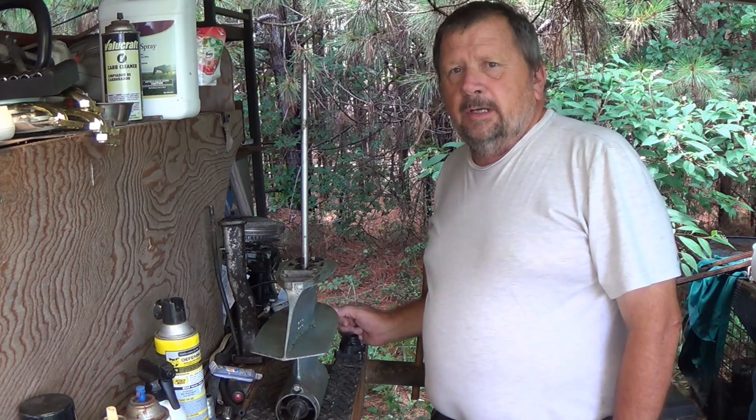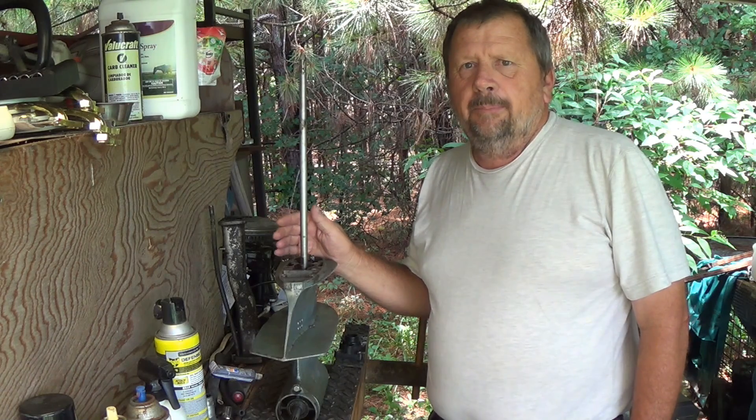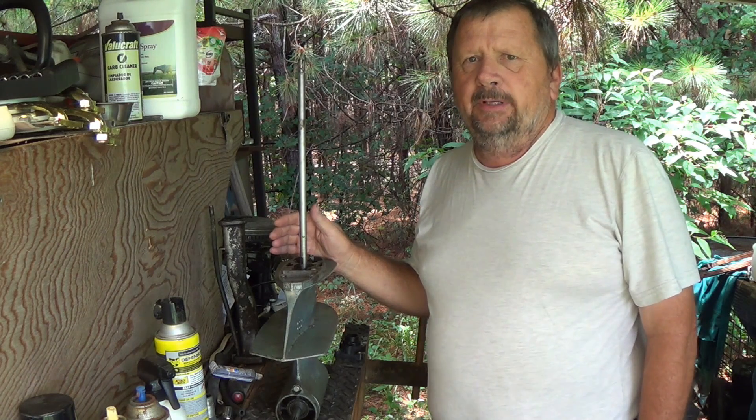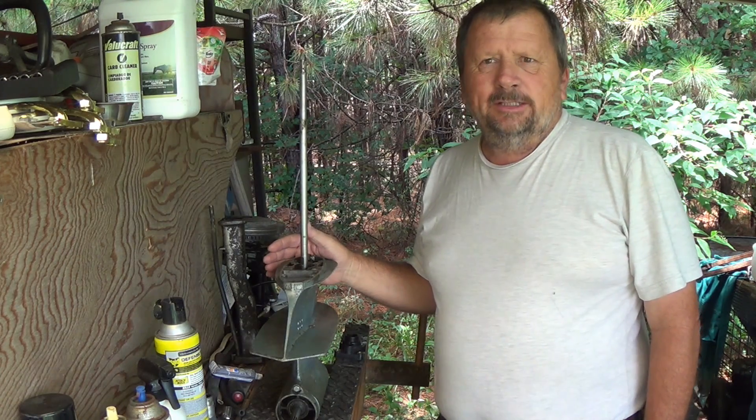Good morning. What we're going to do today is we're going to install a water pump on this 7 horsepower 9.9 80s model, so keep watching.